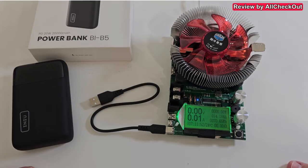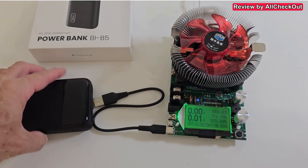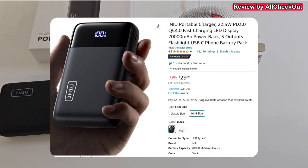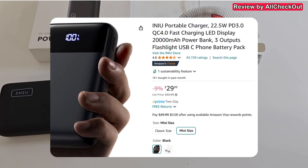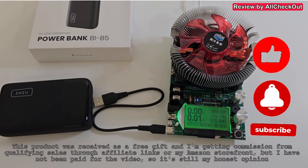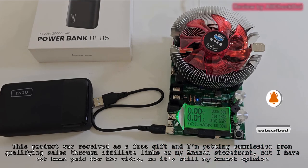Overall, we got definitive confirmation that this is another great product from INIU — a very reliable brand — and this power bank is no exception. Full recommendation from my side. If you're interested, I'll put the link to the Amazon listing in the description so you can check it out. I hope this video has been helpful. If you have any questions or comments, write in the comment section below. If you liked the video, give me a thumbs up, subscribe to my channel. Thanks for watching, see you next time!